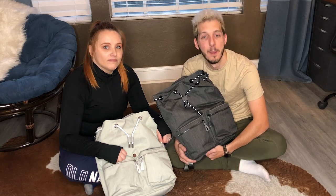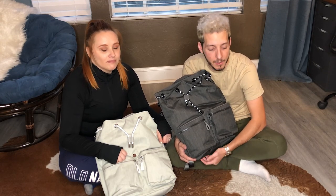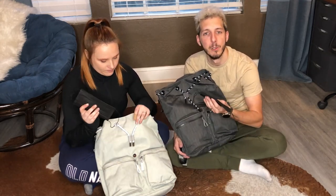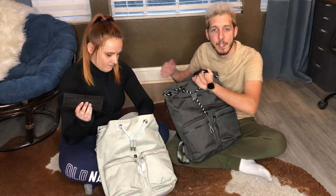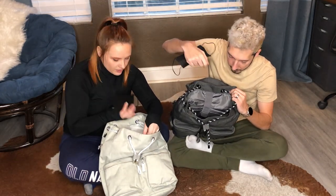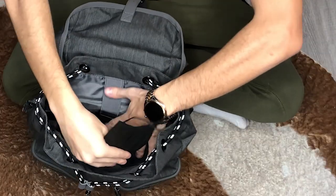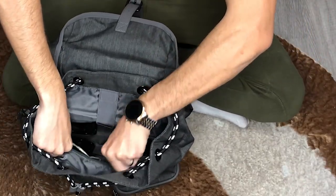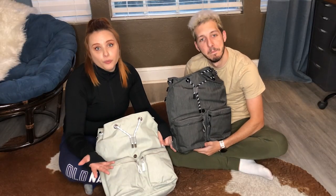Due to current circumstances, masks are something that we always carry now. Sometimes you forget to bring a mask so it's always good to have a spare, and they have the perfect pocket here. Luckily there are like 10,000 pockets inside so you can easily find them. Just put the mask here and keep it there in case you forget one or it breaks — mine break all the time.